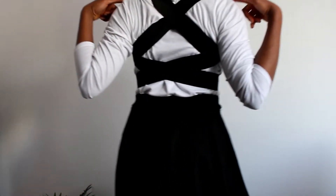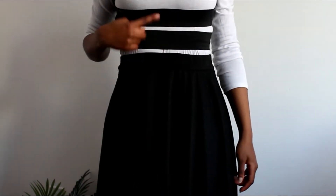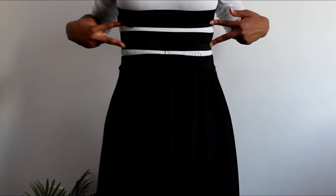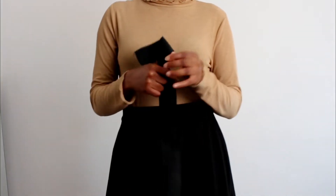In the last posture corrector video I showed you how to make this one, but you may not really prefer it because of the tension at the waist — it's a preference. So I'm going to show you another version and show you how to get rid of the twists and how to put it on correctly.